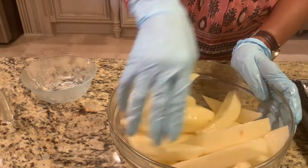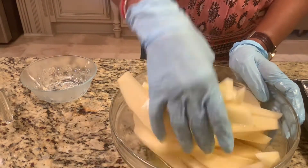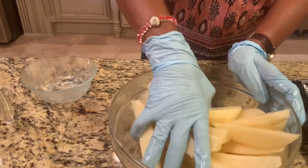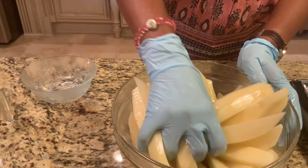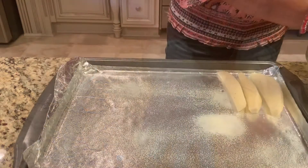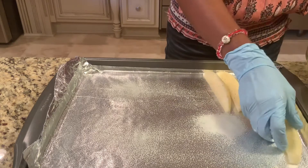We're going to put it in the oven. Set the oven to 400 degrees and we're going to put it there for 40 to 45 minutes, or until brown. Maybe after 20 minutes in the oven, we're going to turn it over to the other side.